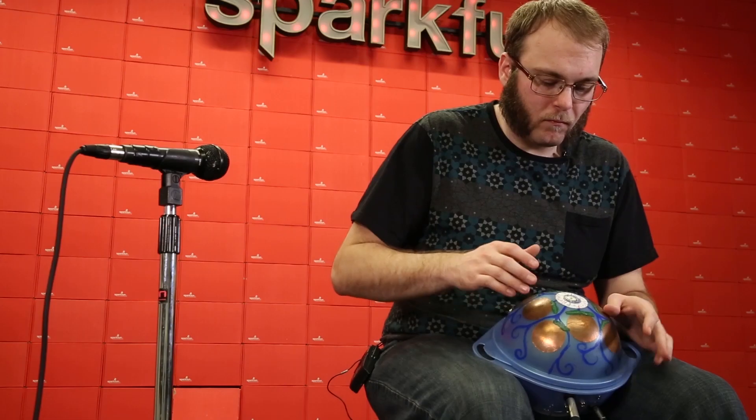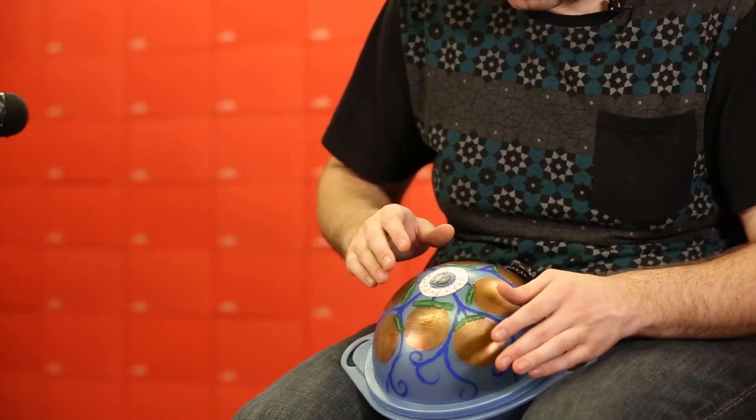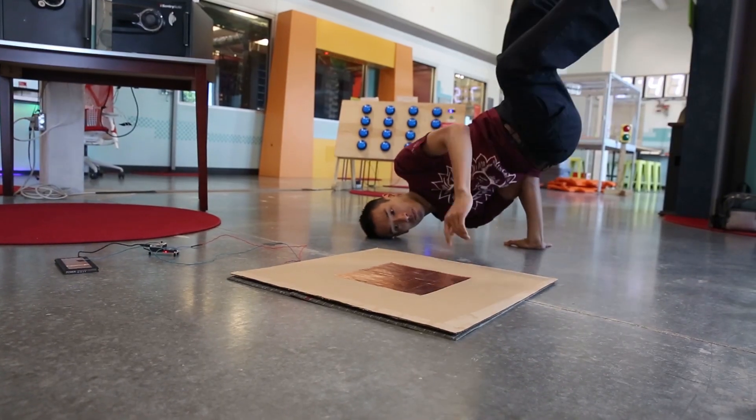I've always wanted to build an interactive dance floor. After hearing about the capacitive touch pins using the Teensy from Joel, I decided to try it out with this prototype tile I made out of cardboard.